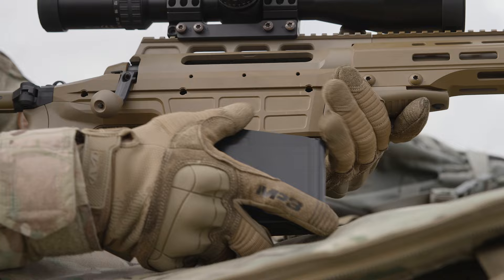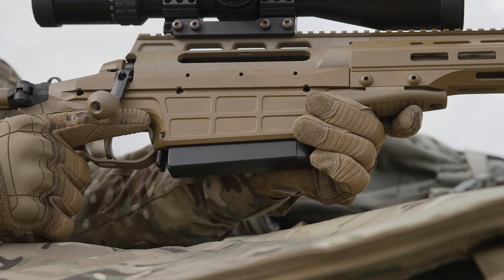It has a detachable box steel magazine with a capacity of 7 rounds.